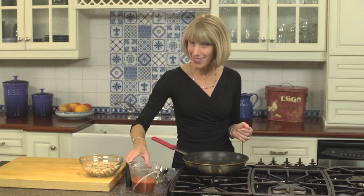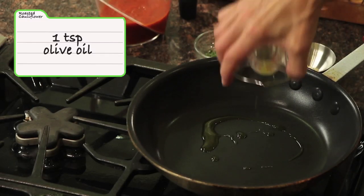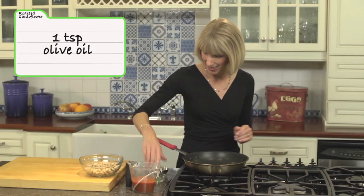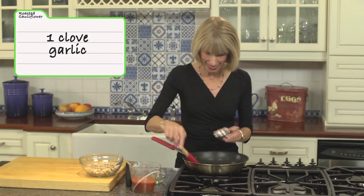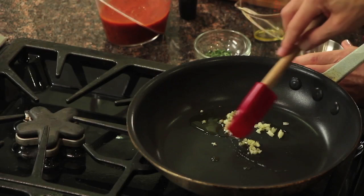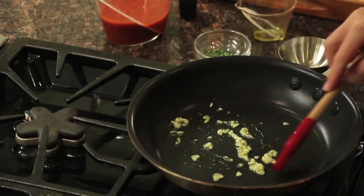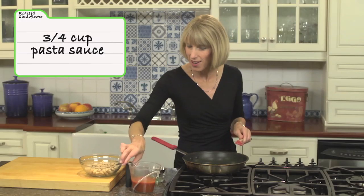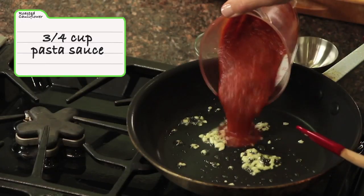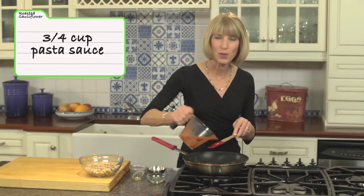For my vegetable makeover, I decided why stop at one vegetable? So I'm going to top the cauliflower with a bean sauce — let me show you how to make it. We've got our last teaspoon of olive oil in a skillet over medium-low heat. I'm going to add one garlic clove that I've minced. We'll sauté that for just about 30 seconds — it's going to get fragrant, so keep a watchful eye, we don't want it to burn. The garlic is cooked, and now I'm going to add pasta sauce — we've got three-quarters of a cup here. Just use your favorite pasta sauce.